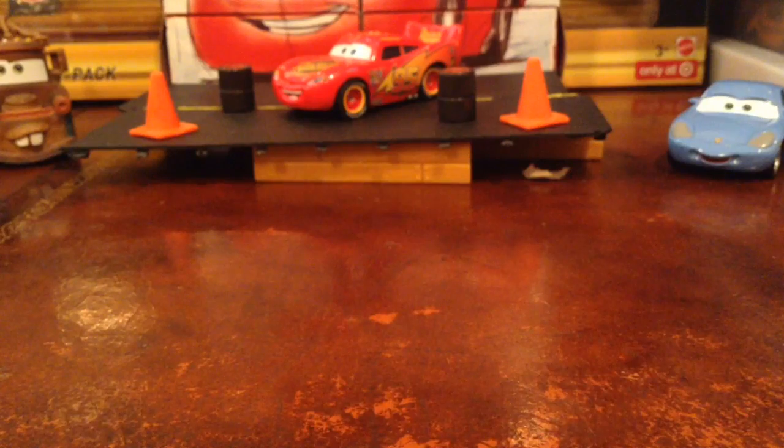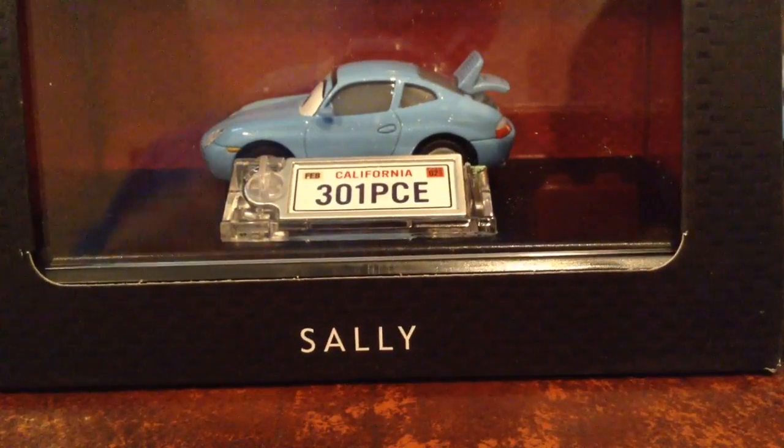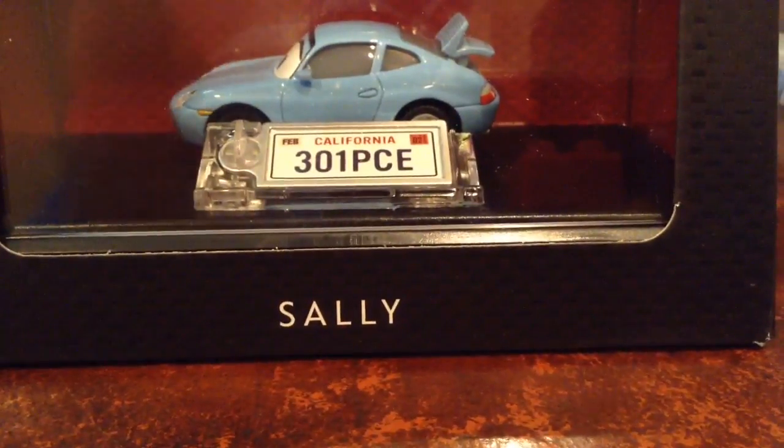Hello everyone, Aaron of World of Cards here for another review. Today I'm going to take a look at the Precision Series Sally. This is the Precision Series Sally, and I am so looking forward to opening her up right now.